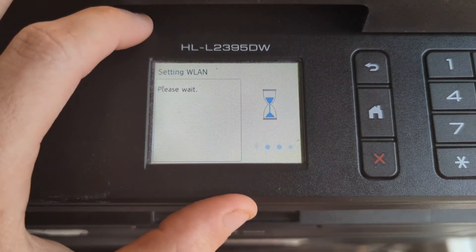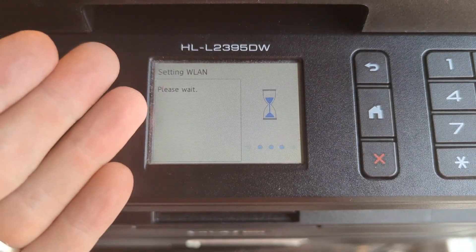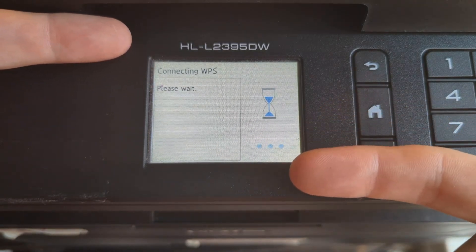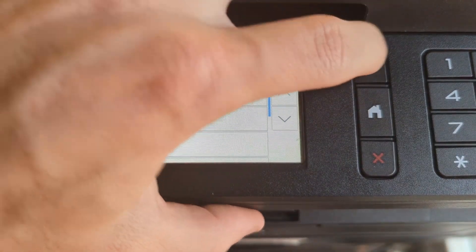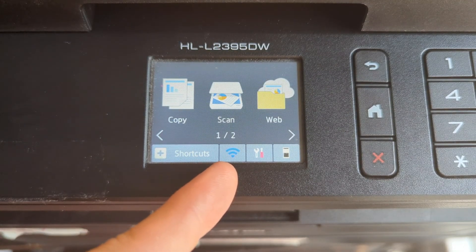Activating WPS on your router opens your Wi-Fi for a short amount of time to allow devices such as printers to connect. Once WPS is activated on both the router and the printer, it's going to share the Wi-Fi information and you should get a connected prompt — then hit OK. If you hit back you're going to see blue Wi-Fi bars, meaning your printer is now connected to your Wi-Fi network.